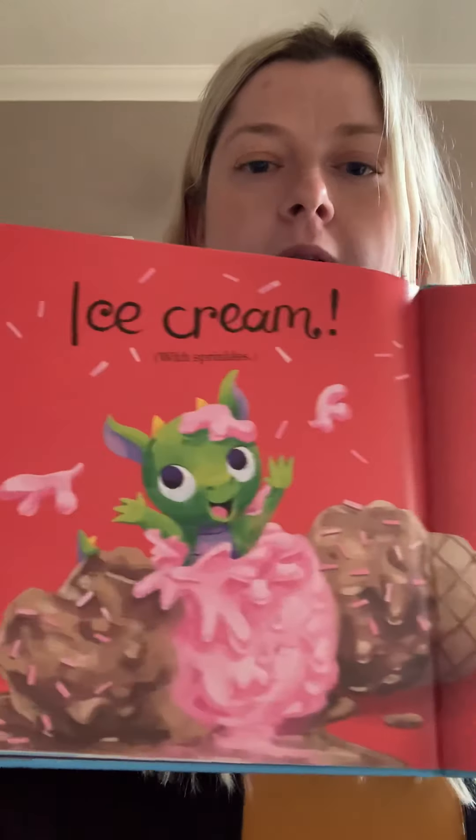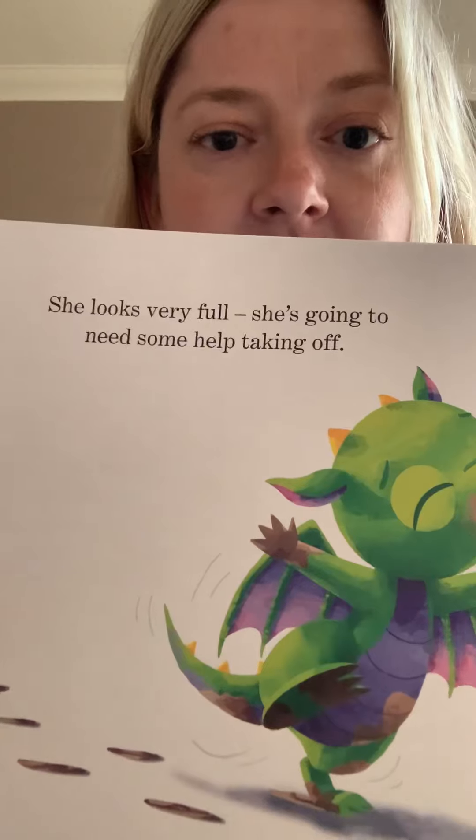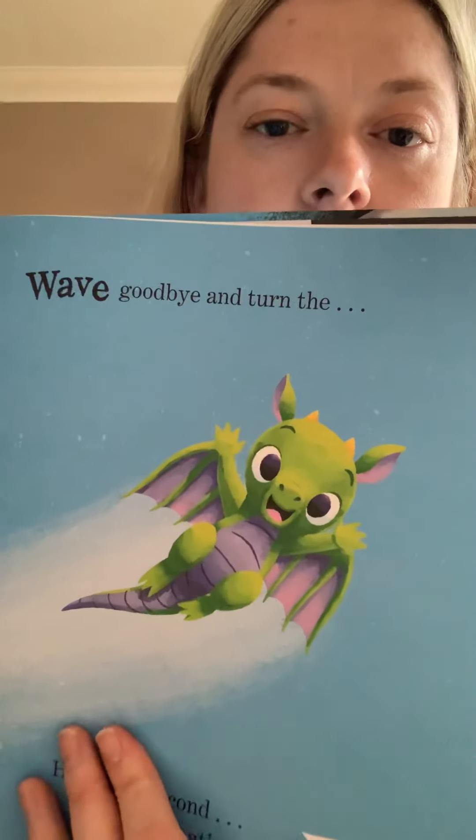How about a great big cone filled with a triple scoop of scrummy, yummy, ice cold chocolate and strawberry flavoured ice cream with sprinkles? Good imagining — look at that, wow, that looks delicious! She's eaten nearly all of it. Dragon must be tired after all that adventure — I think it's time for her to fly home. She's going to need some help taking off. Flap the book up and down like giant dragon wings. Can you flap your arms up and down like you've got giant dragon wings? Well done! There she goes — goodbye, dragon! Wave goodbye.